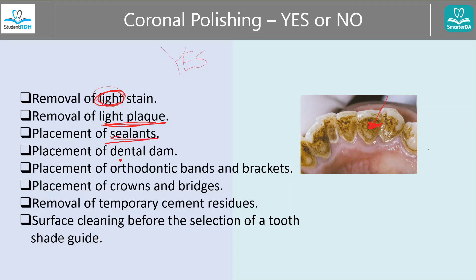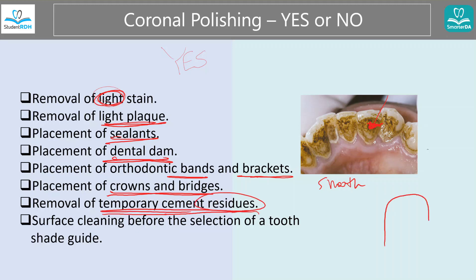Sometimes polishing is important before the dental cleaning as well, to help the process a little bit. Before you place a sealant, you clean everything out. Before you place the dam as well. And when you place bands or brackets, you want a clean smooth surface — that's why you polish. When you put crowns and bridges, any imperfection you just smooth it out. Same concept for when you have cement residue — you don't want that because it's a great place for bacteria to start living and make plaque and calculus.